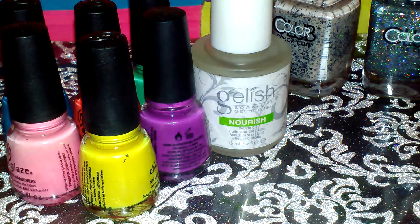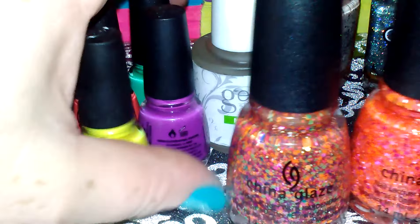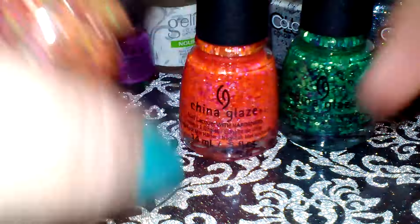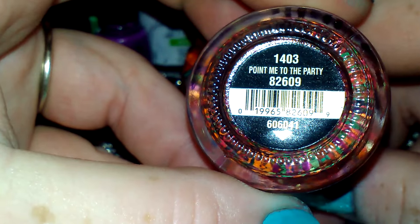She also ordered me the large bottles of the Electric Knights and the glitter polishes. I love these, these are so cool! And this one is called Point Me to the Party.